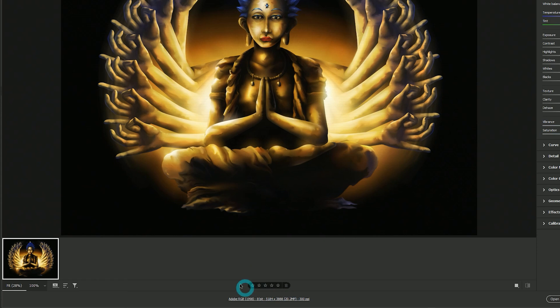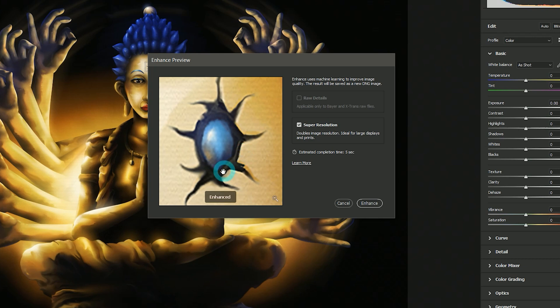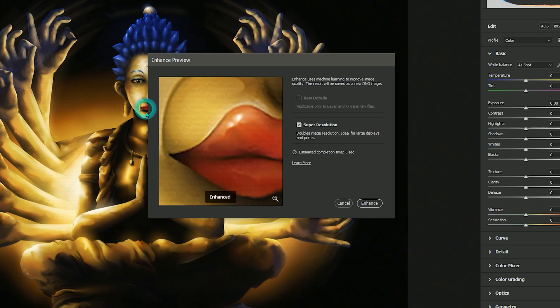Even if you're already in the habit of starting with high resolution canvases, you can enlarge your work to insanely large prints. For example, I can turn this 20 megapixel image of Buddha into an 80 megapixel print. Just look at the detail that's been added to the face — it doesn't just multiply the pixels like a normal enlargement. It actually adds the detail that I would have added myself had I been able to start this painting on an 80 megapixel canvas, which would have caused the computer I had in 2009 to explode.